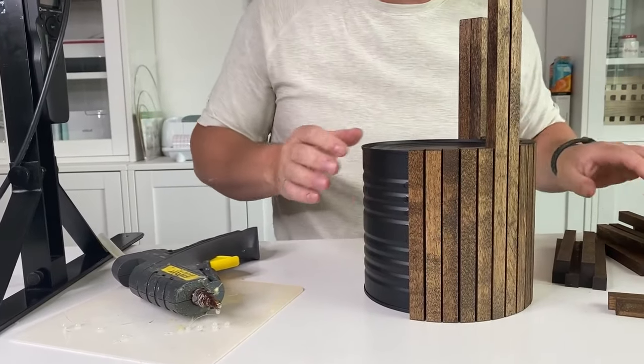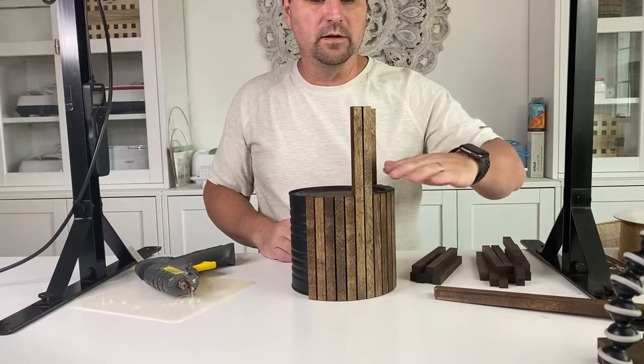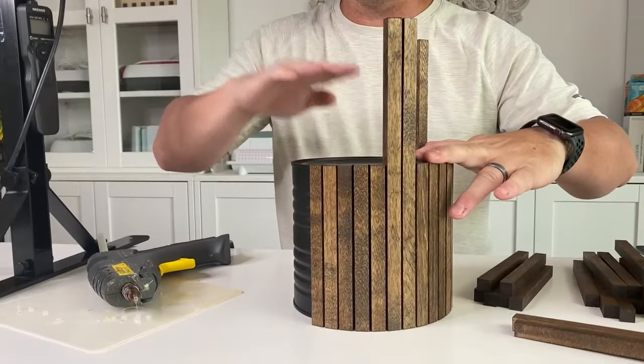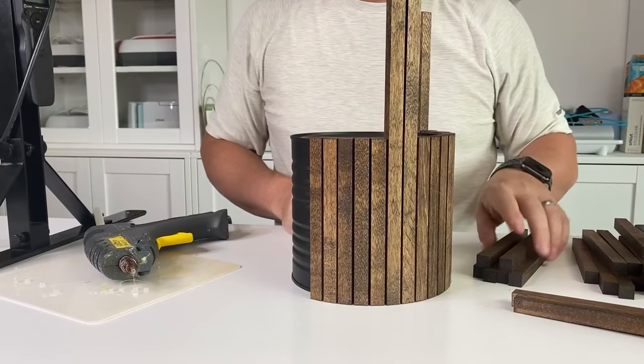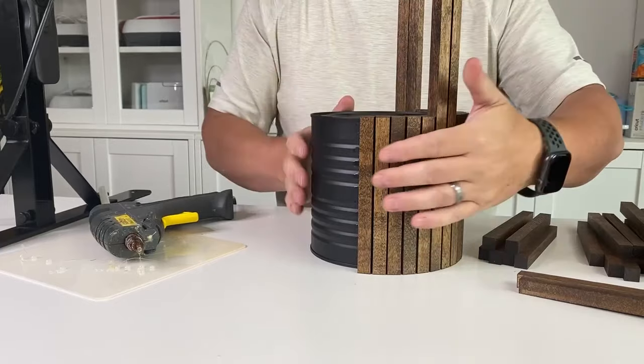I have it measured out so we have 10 sticks, two sticks, 11 sticks, two sticks, 11, six, two sticks. It didn't work out perfectly for equal numbers in between the legs but I don't think anyone's going to notice.